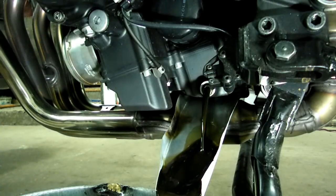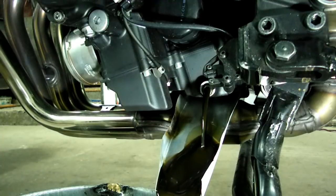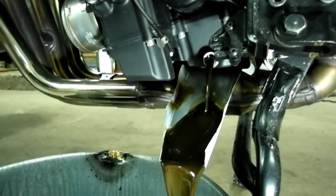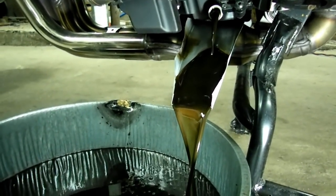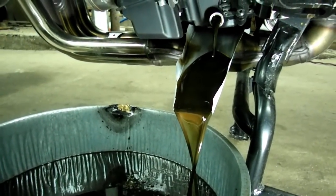Now we've got to let that drain. And you can see that it's draining right into the pan.